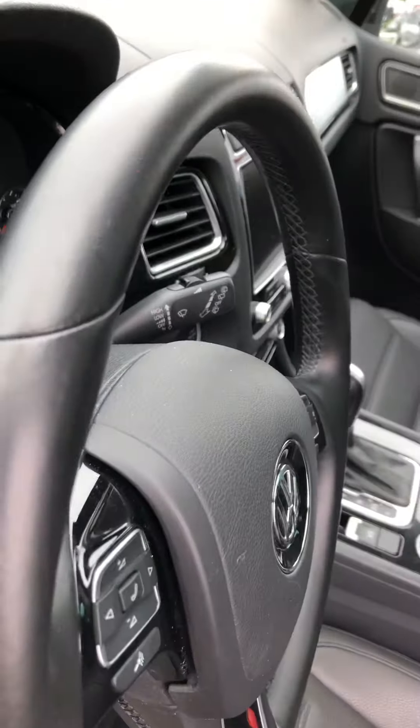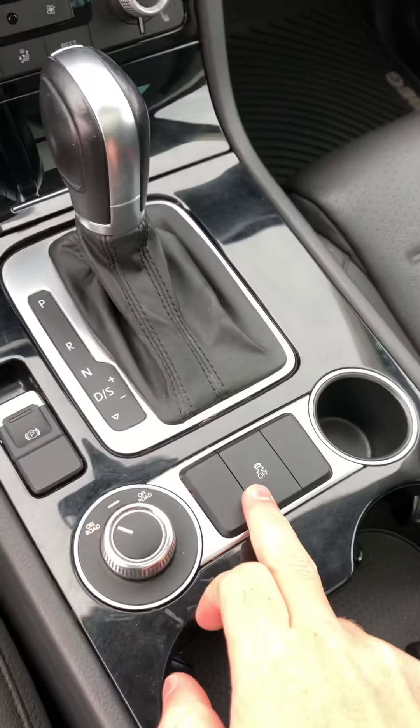This is where you're going to control your lights and the sunroof. You've got your middle console storage and your traction control here.